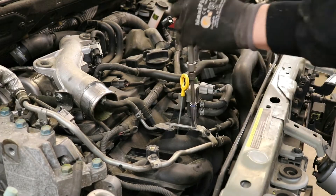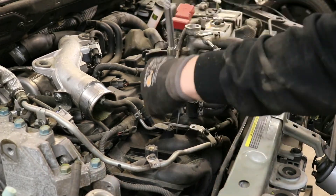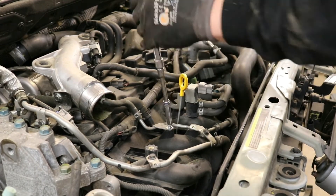Remove all of the 8mm bolts holding the hoses and lines onto the top of the intake manifold. There are also two 8mm bolts holding on the EVAP system solenoids — be sure to remove those as well.